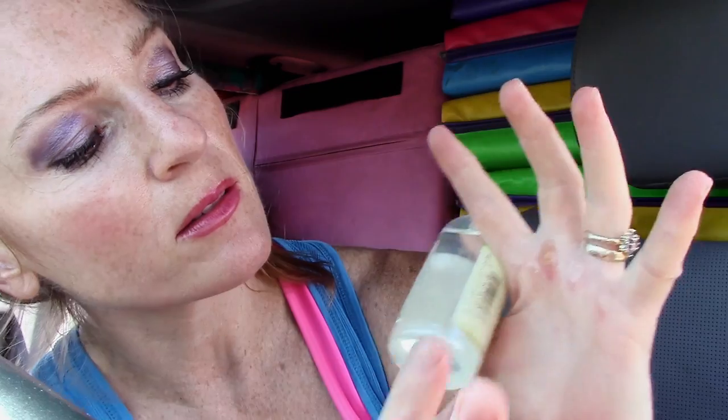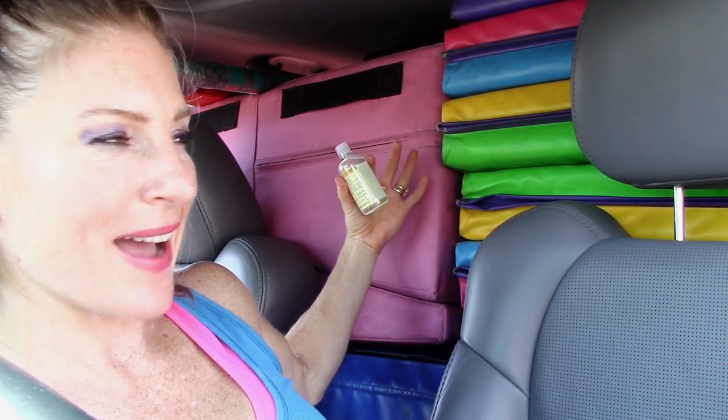Pretend like I just washed my hands — I'm in my car, so I don't really have a faucet in here. Do you like my car filled with my mats? It's a circus in here — I even have a bar and a balance beam.